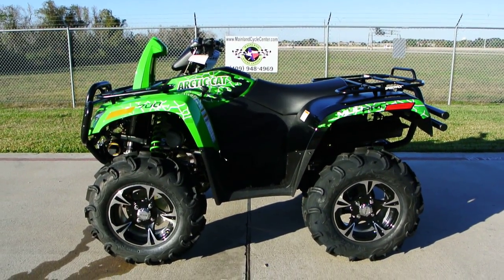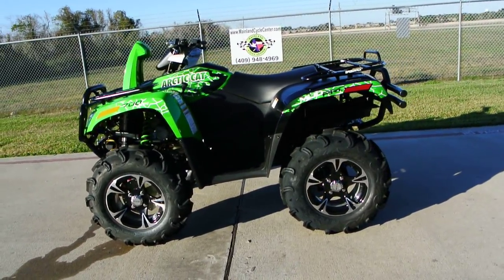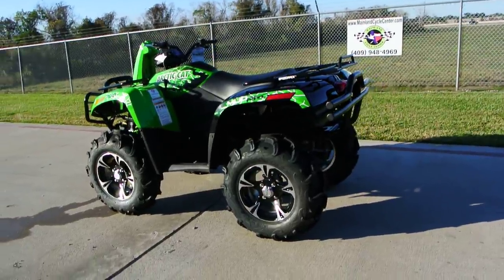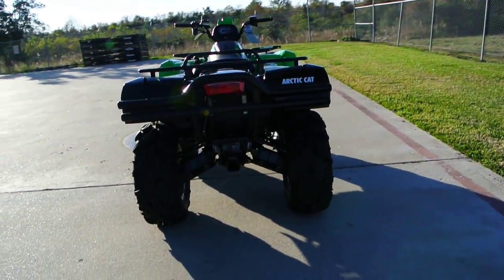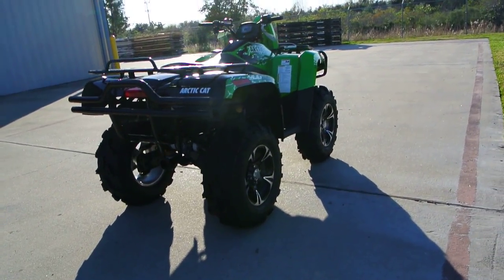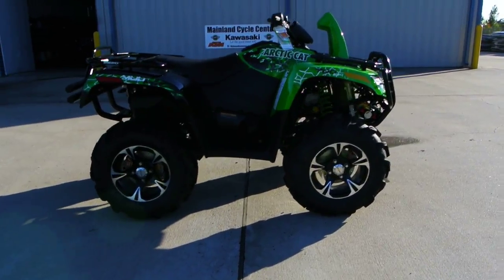Hi, my name is Albert with Mainland Cycle Center. Today I'd like to show you a 2014 Arctic Cat Mud Pro 700. I guess this is an LTD model — we used to make two models, this LTD and non-LTD. We only make one version of the 700 Mud Pro now, and it is essentially what used to be the LTD model.